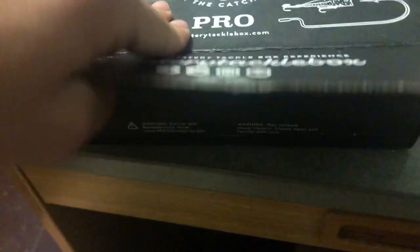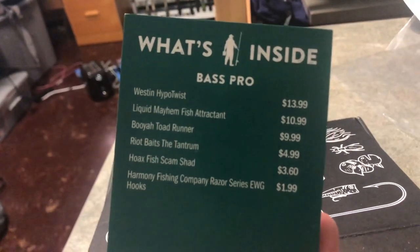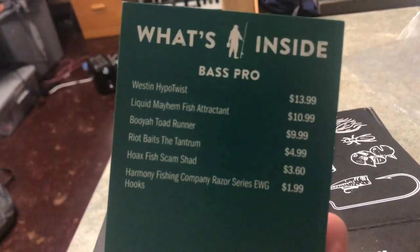Hopefully we got some epic stuff in here. Let's see what we got. It feels heavy so I'm assuming there's some pretty sick lures in here. These are some lures that I don't think I've ever gotten before, so that's pretty cool.